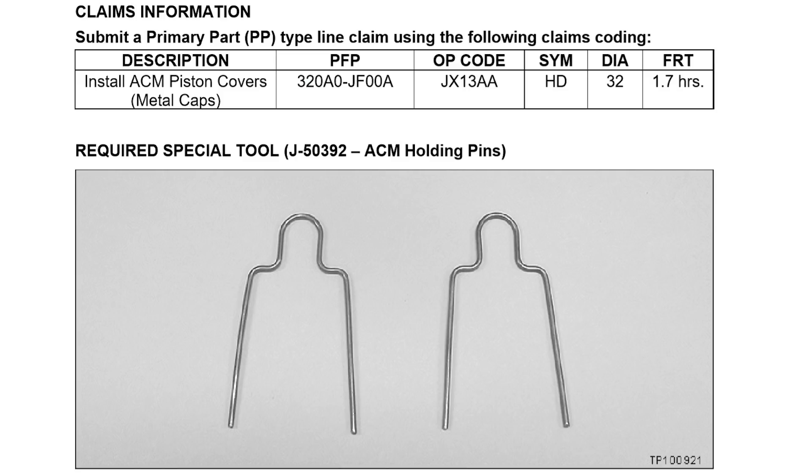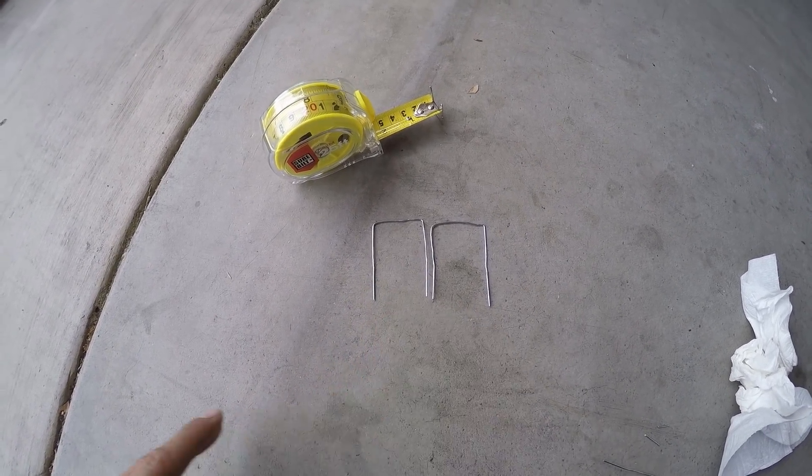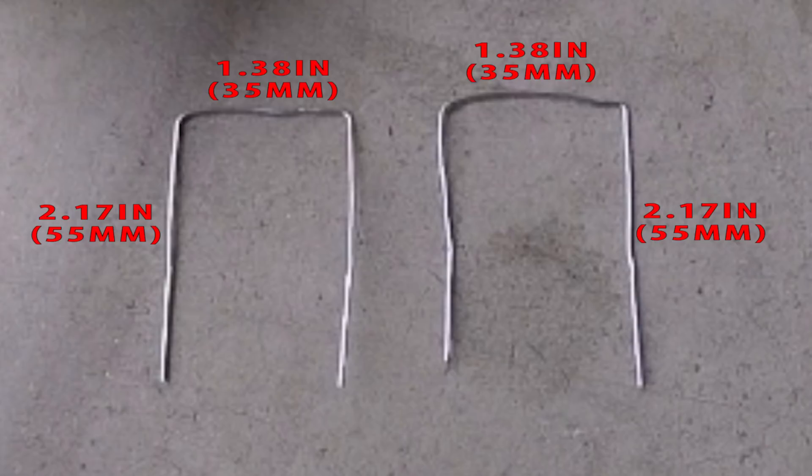You'll need two special holding pins from Nissan, but we decided to make our own from paper clips found around the house. Just cut them to the size and shape shown here.